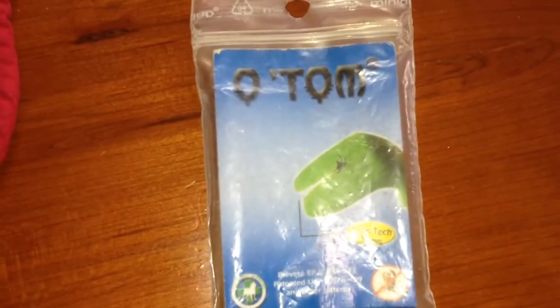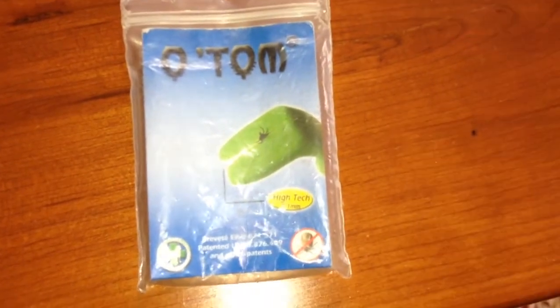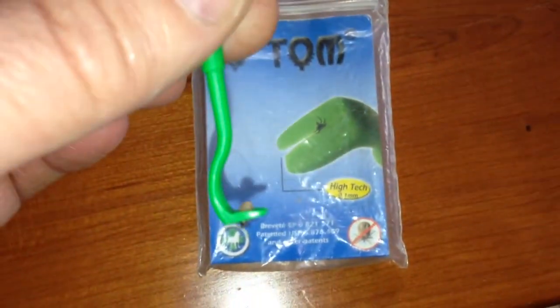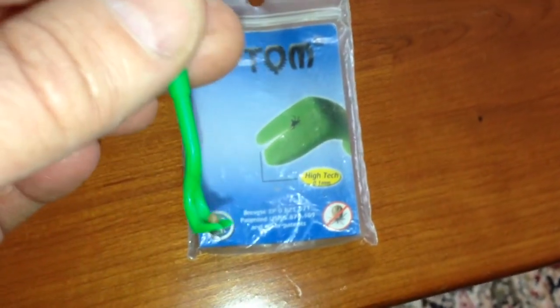It's called the OTOM Tick Tool. This particular kit came with two of them. The other tool was substantially larger than this one. I really saw no use for it, so I actually threw that one out.